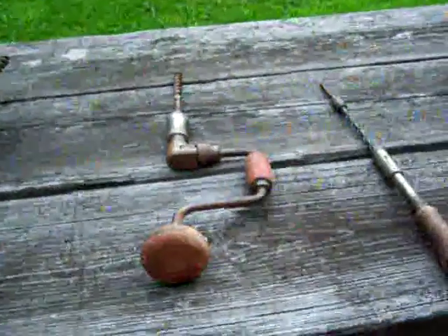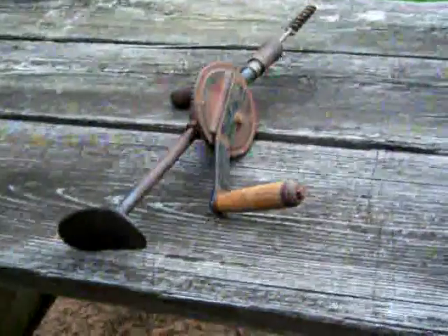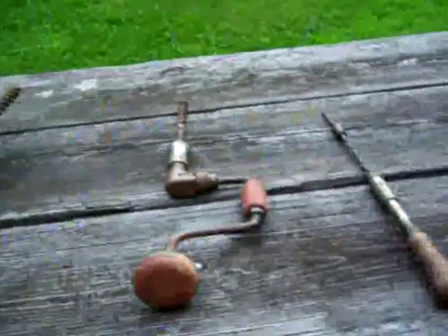I just want to share this with you guys — maybe you can appreciate it a little better how easily and quickly we do things today, and see where we've come from. Those battery power drills that we all have today.